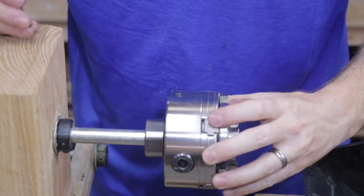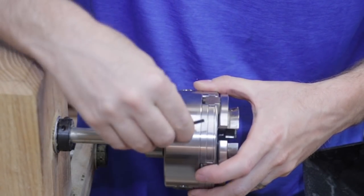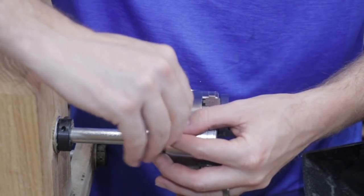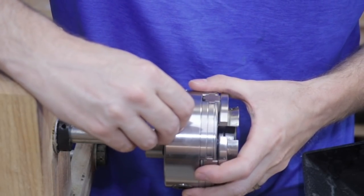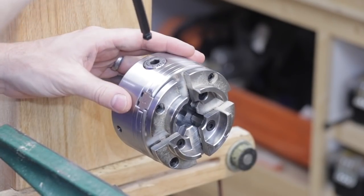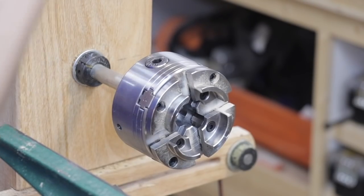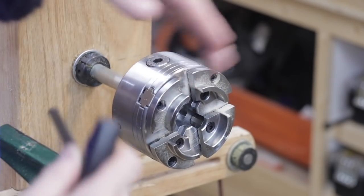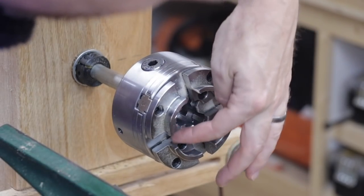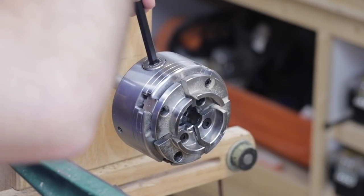The Supernova 2 has a small allen bolt that also keeps it secure to the adapter. You just tighten that down once you have it screwed on. This is a really cool addition to the lathe because it'll let me tighten down to multiple different size spindles. It's typically used for turning bowls, so the base of the bowl would fit into this area here.